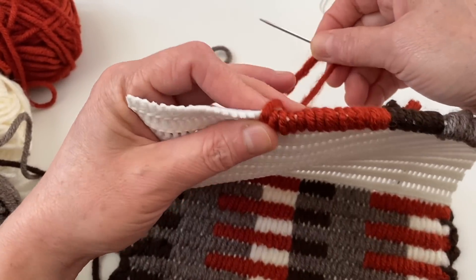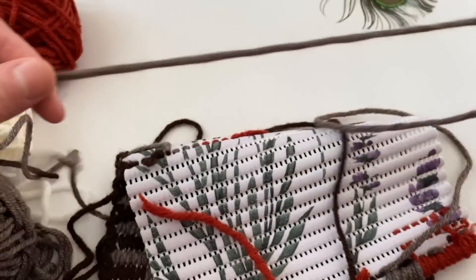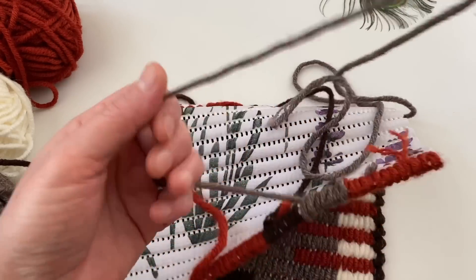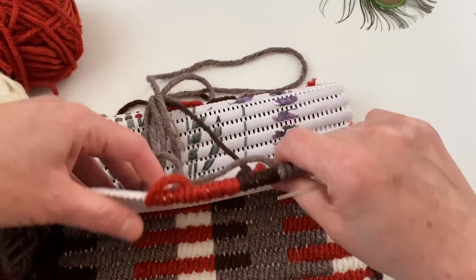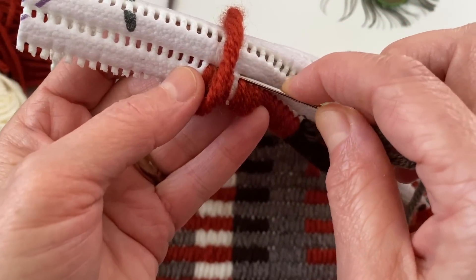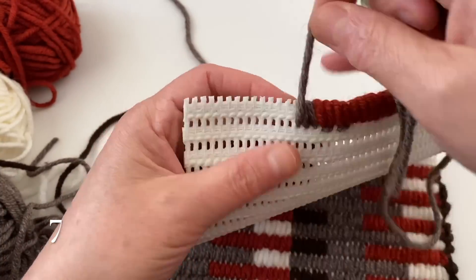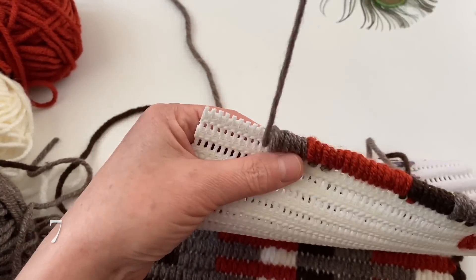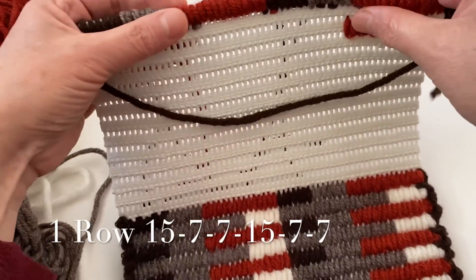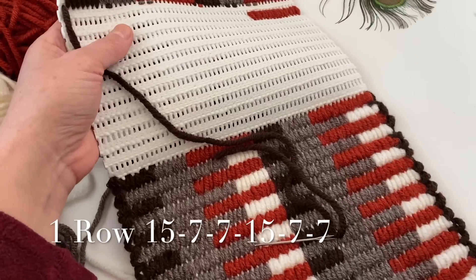Evet 15 — burada kalıyor, bu şekilde. 15 tane ilerledikten sonra tekrardan şu rengimi aldım. Dediğim gibi yaparken bu iplerimiz böyle kalacak — yani arkasında dursun ya da üst üste. Burada yaptığımız gibi yapacağınız için bu iplerimiz kalabilir buralarda. Yine arkadan şöyle giriş yapıyorum. Bakın tamamlamış oldum. Şimdi buranın sayısını vermek istiyorum: burası 15, 7, 7, 15, 7, 7 şeklinde devam ediyor. Bir üst sıraya geçeceğiz.